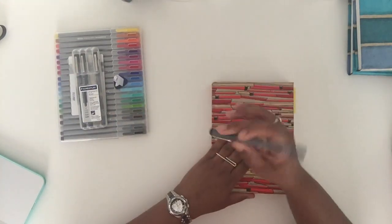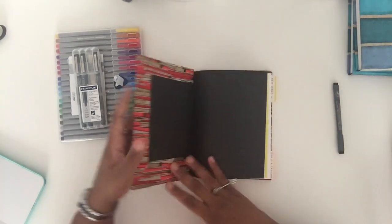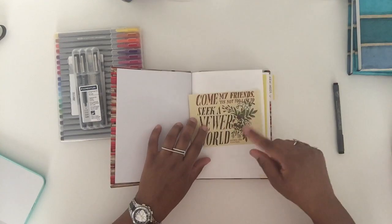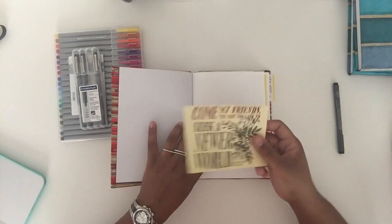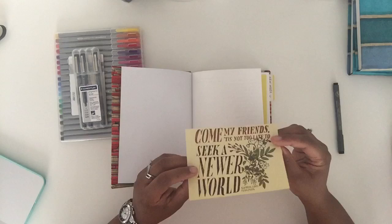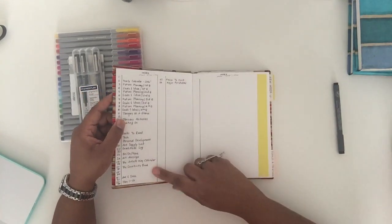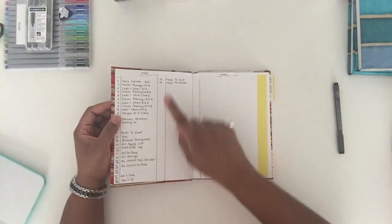Let's get into the bullet journal. I should put something nice on the first page — this is a work in progress so I'm not completely done yet. I have a desk calendar and every day when I peel off a new day I save the picture that came with it and stick it somewhere, so I think I'm going to glue one in there.